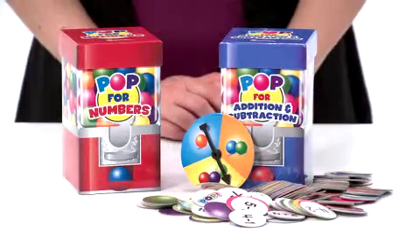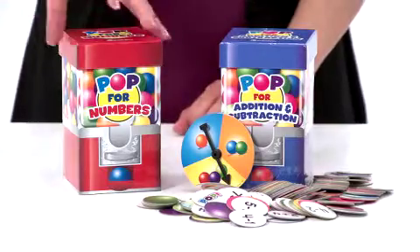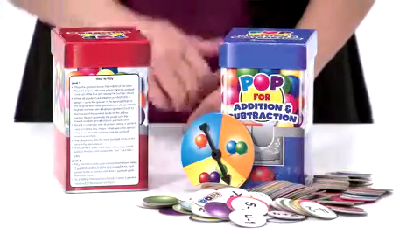Develop early math skills and have fun at the same time. The POP for Math games come in a colorful and fun gumball machine design with game directions printed right on the box.